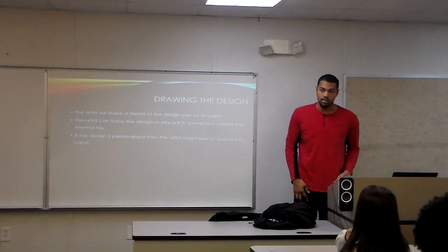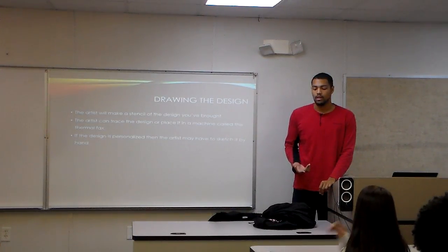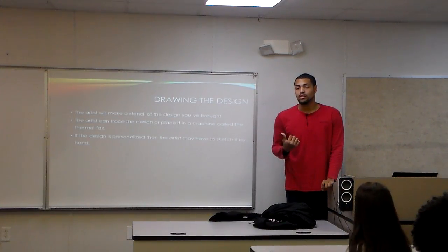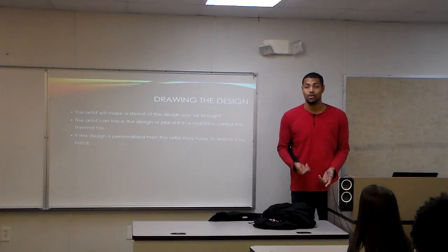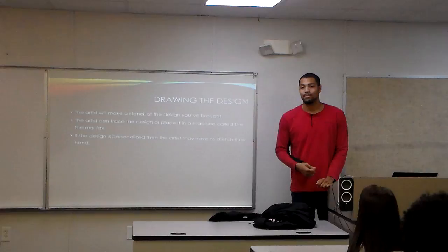For drawing and design, you can either bring a printout that you got from the internet, or if you want a customized design, the artist can draw it for you. But if you bring your own design, the artist takes the copy and makes what's called a thermal fax and prints it out as a stencil.